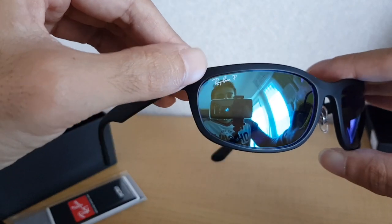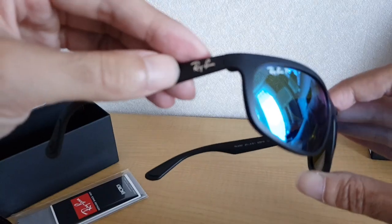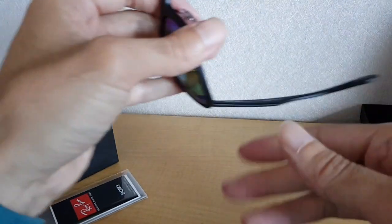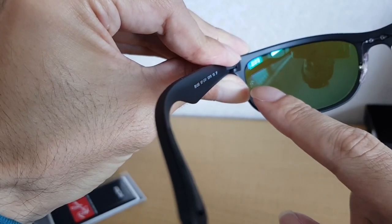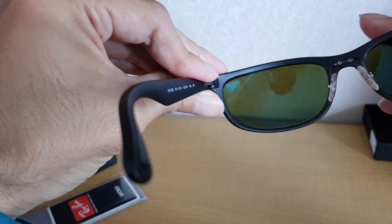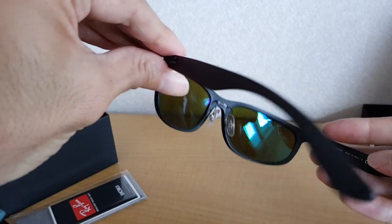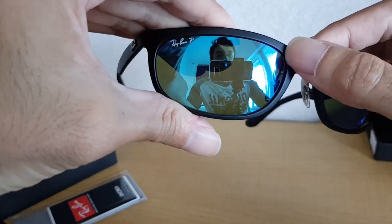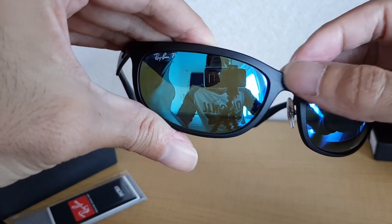They could have left out some of the branding. They already have their logo here — they don't need another one, and they certainly don't need the writing on the glasses. There's also another engraving down here that looks a bit like a scratch, but it's actually an engraving of the letters R and B. Other than that it's fairly low-key. Also the frame finish is matte, so it's not shiny — which is good.